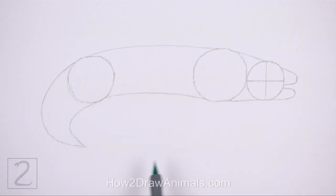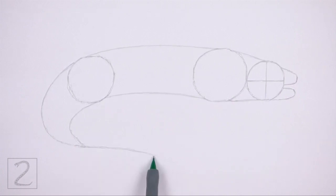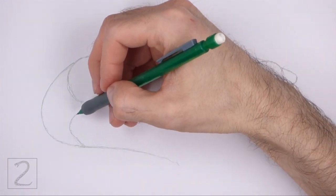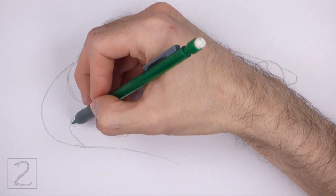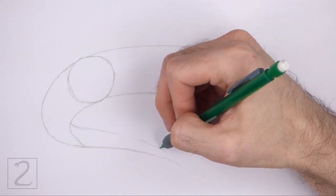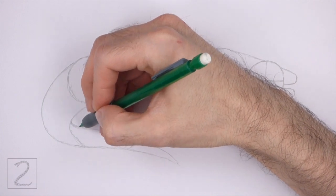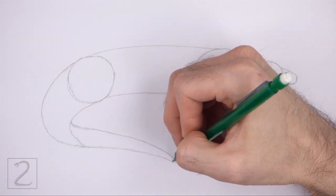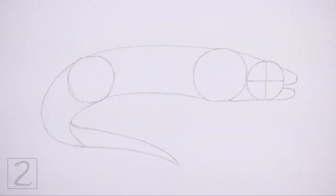Now extend the tip of the shape to the right to create a long horizontal line for the rest of the tail. Pay attention to how far to the right this line goes. Above that, draw a long sloping line for the top edge of the tail. This shape should be wide on the left side and thin and pointy on the right side. And that's it for the guidelines — now let's start on the final drawing.